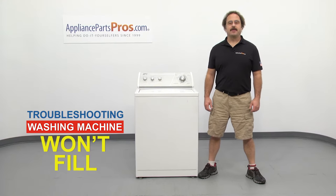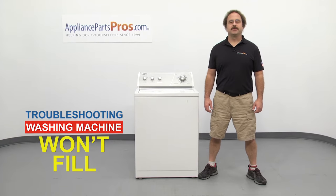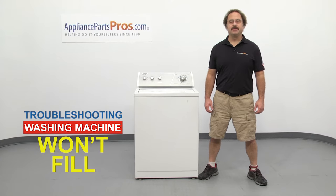Hi, this is Matt with AppliancePartsPros.com. In this video, we're going to show you how to troubleshoot the top five reasons why your washing machine won't fill. Stick around until the end of the video for an important washer safety tip that most people don't even know about.